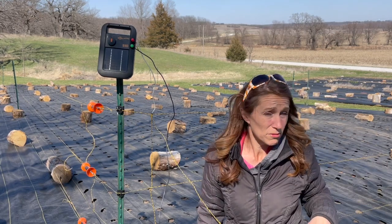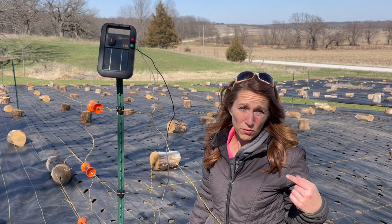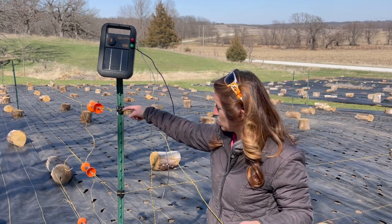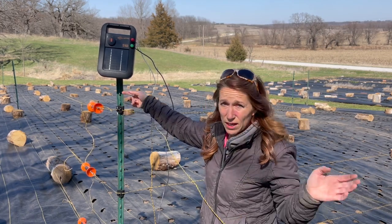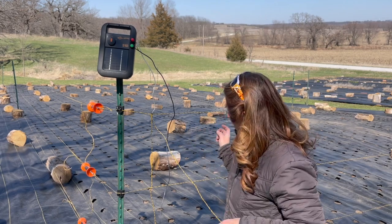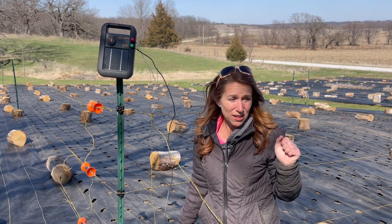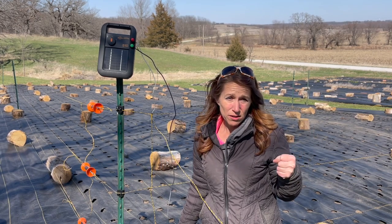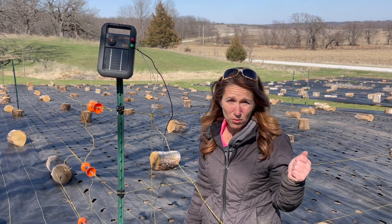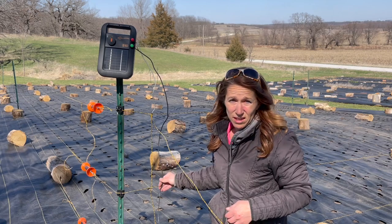I got a copper grounding rod — actually two, because last year my fence wasn't working and I thought the grounding rod was the problem. Turned out it was grounded out because a line was touching the metal. Once we took the line off the metal contact, it worked. So note: make sure nothing is grounding out your fence wires. Once I hook up the grounding rod I should be able to turn it on and see a spark.